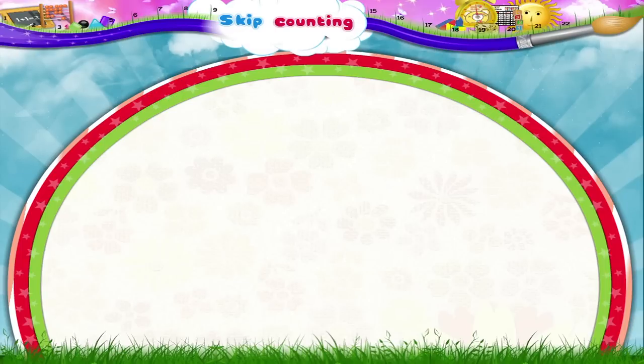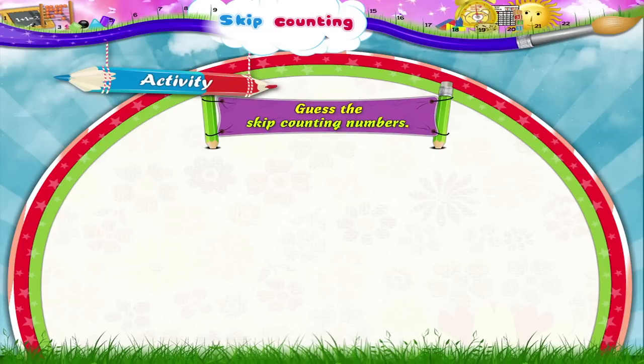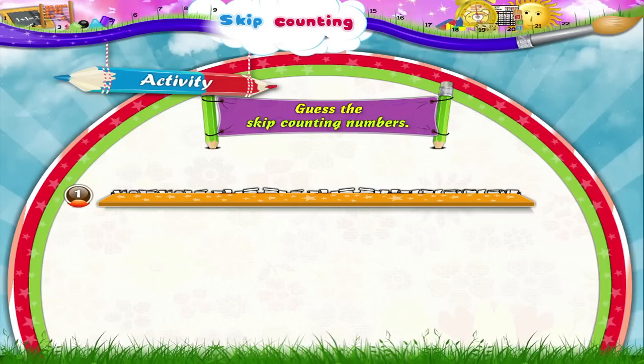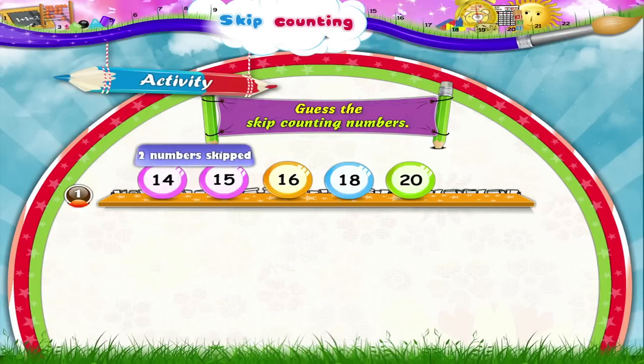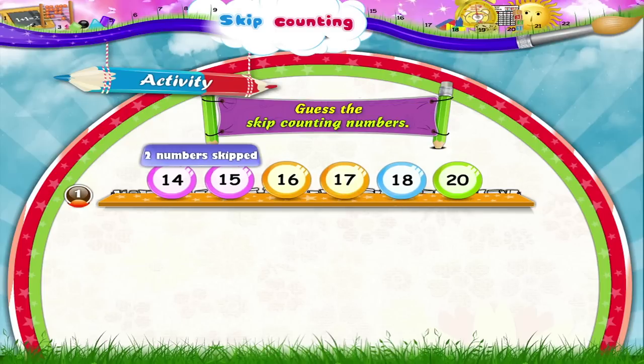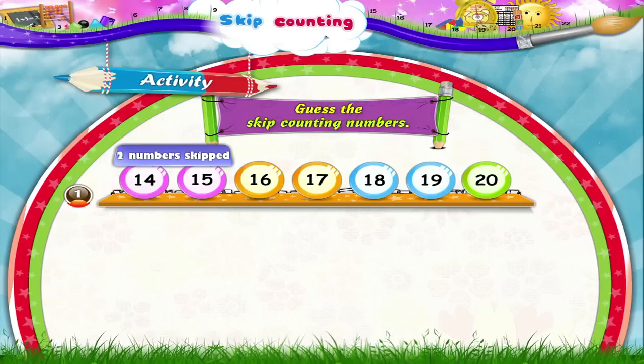Now that you have learned to skip count, let's do an activity together — Guess the number. Guess the number in which we are skip counting. The first set of numbers is 14, 16, 18, 20. From 14 to 16 is two numbers. So, Starry, we have to count two numbers ahead to get the next number. We are skip counting in twos.